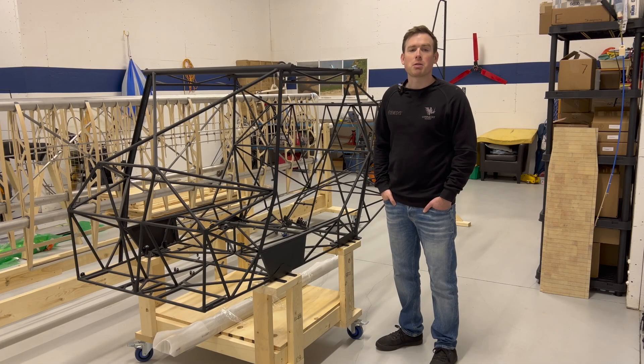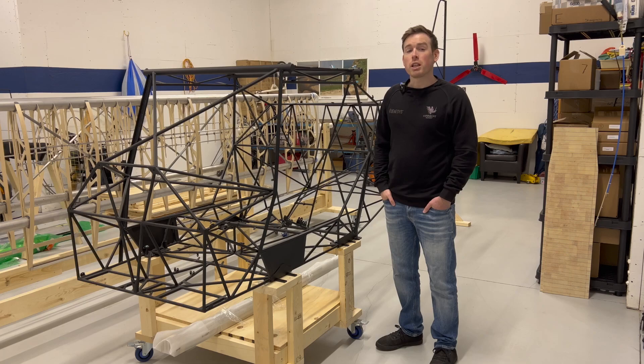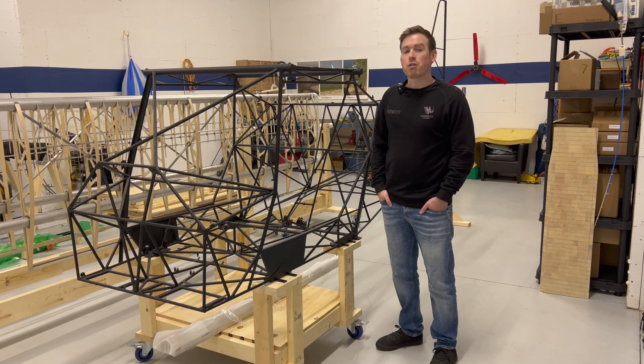Hi and welcome to the Swift Fox Build Channel. I'm Nathan and I'm building a Kitfox Series 7 Super Sport. On this channel I'm going to document the building and test flight phases of my Kitfox build. The videos will be mostly update videos with maybe a few that are deep dives into particular aspects of the build process. And in this first video I'm going to give some background information on what a Kitfox is and speak to some of the specifics of my particular build and what's been done in the project so far.